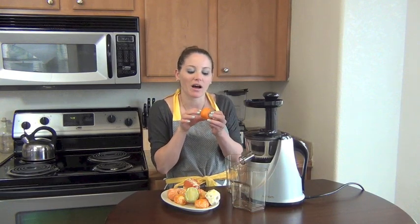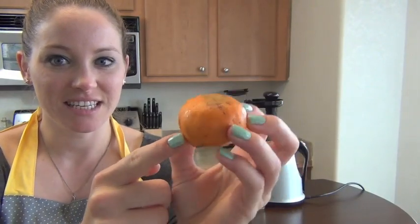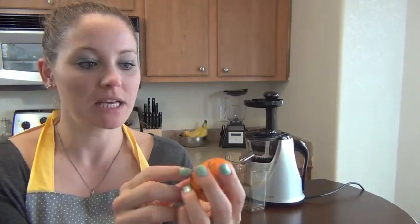If they're not looking so hot — maybe they're about to go bad or they're just not ripe enough yet — see, he's not the purtiest of the bunch, but that's okay. You don't have to throw him away. You can just juice him.